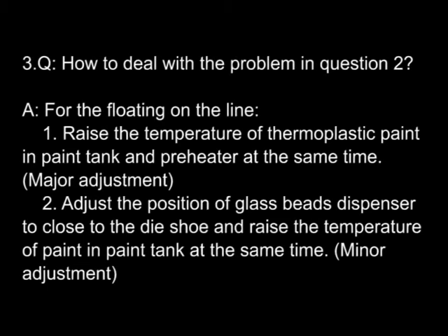Question three: how to deal with the problem in question two? For glass beads floating on the line — first (major adjustment): raise the temperature of thermoplastic paint in the pan tank and pre-heater. Second (minor adjustment): adjust the position of the glass beads dispenser closer to the die shoe and raise the temperature of paint in the pan tank at the same time.